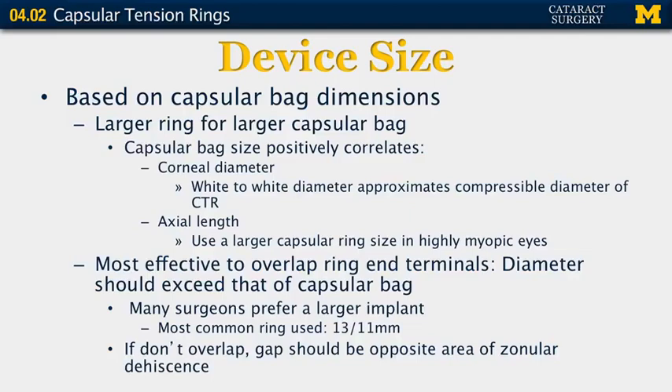Device size is based on capsular bag dimensions — you want a larger ring for a larger capsular bag. The capsular bag size positively correlates with corneal diameter, so measuring the white-to-white diameter approximates the compressible diameter of the CTR. Axial length also matters, as larger rings are needed for highly myopic eyes. It is most effective to have the ring ends overlap, so the diameter should exceed that of the capsular bag. If the ends do not overlap, the gap should be positioned opposite the area of zonular dehiscence.